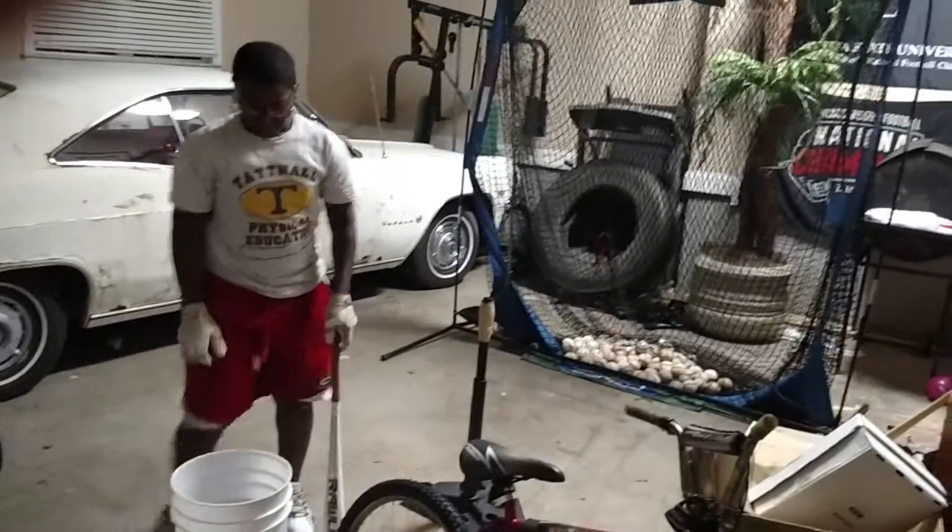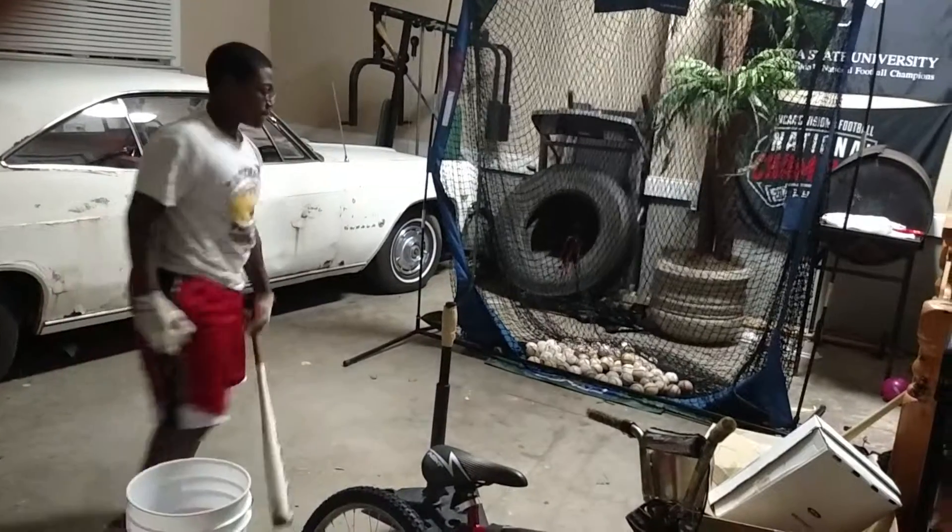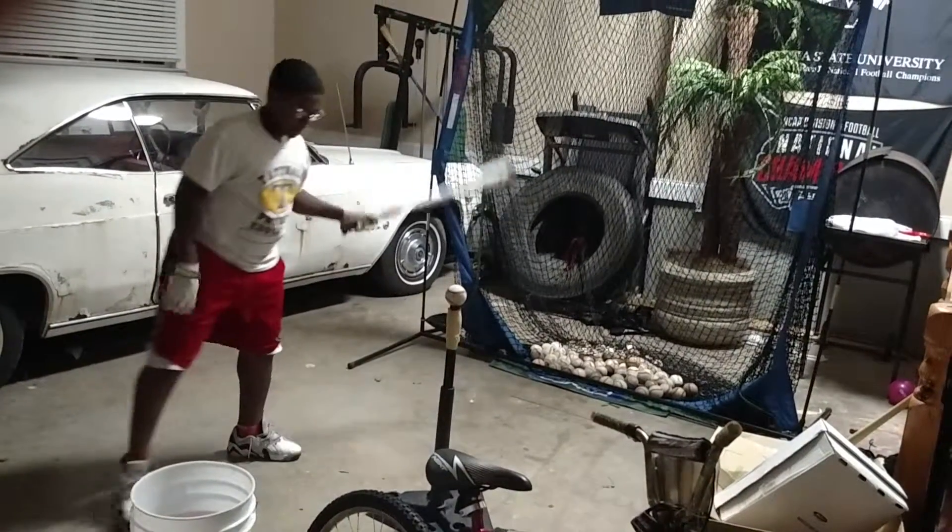Yeah, it's a good leg. Good explosion — it explodes through the baseball. Short to the ball, long to the zone.